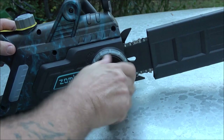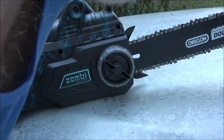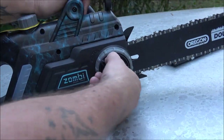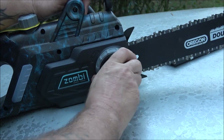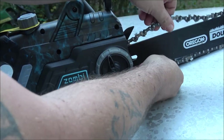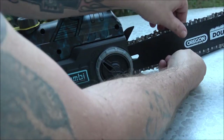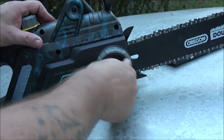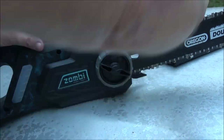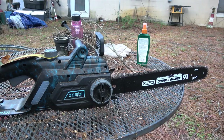There we go. Now if you need to adjust your chain — no tools needed. You just loosen this up, then you turn this knob: that'll tighten it and that'll loosen it. Then just tighten this back up and you're good to go. I wanted to show you that because I forgot earlier.